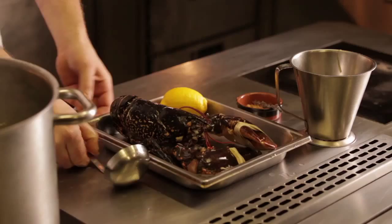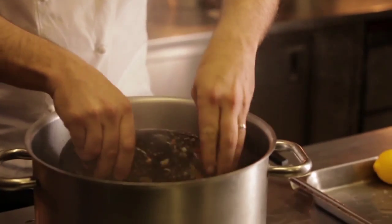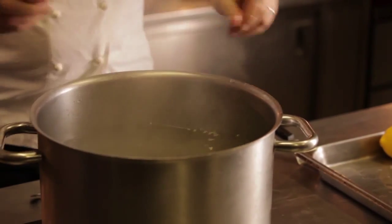My name's Chef Galvin and I'm going to cook this morning our lobster fish cake with lobster vinaigrette. I'm just going to blanch this Cornish lobster in our court bouillon that we've made, just drop him in for about 11 minutes and switch the heat off now.